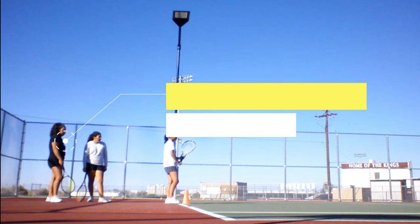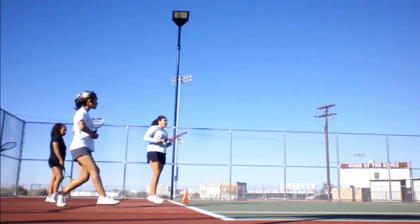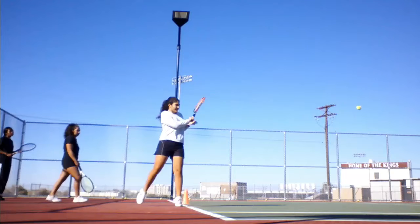In this sequence, I've instructed you to hit cross court and I'm hand feeding. The first thing I noticed was a very long racket preparation. Stopping the video here, you see that Mel's racket is to the left of her body, making for a very long swing path to the ball and increasing the likelihood of a mis-hit.